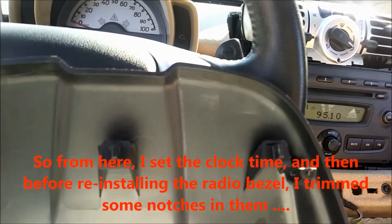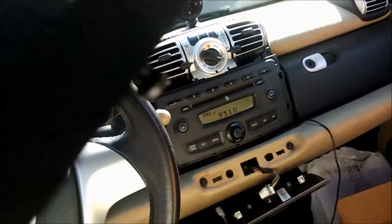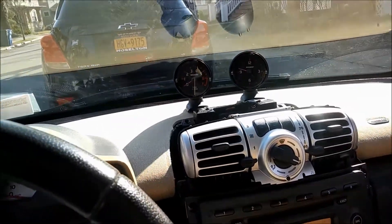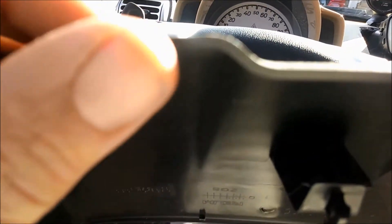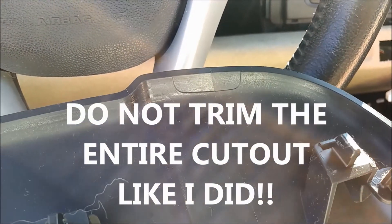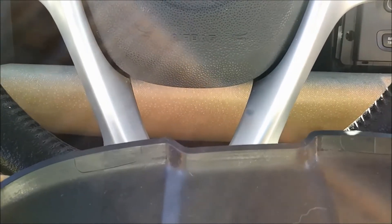The only modification we have left to do is notch out the plastic cover for the radio. If you want it to sit properly back down on the dashboard, you've got to make some clearance for the plastic that connects to the pods slipping out from underneath this plate. They give you some cutouts on the plastic — you can see them right there — one there and one there. We're just going to try to trim those out using a razor knife and we'll see how it goes.